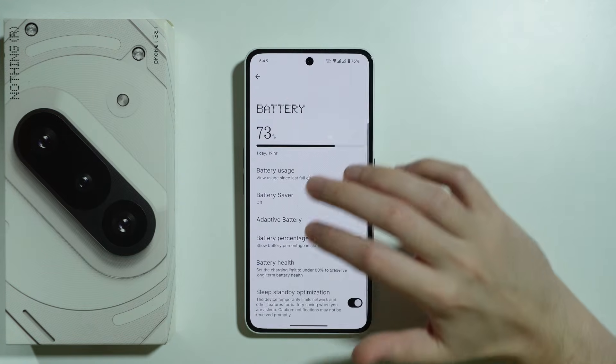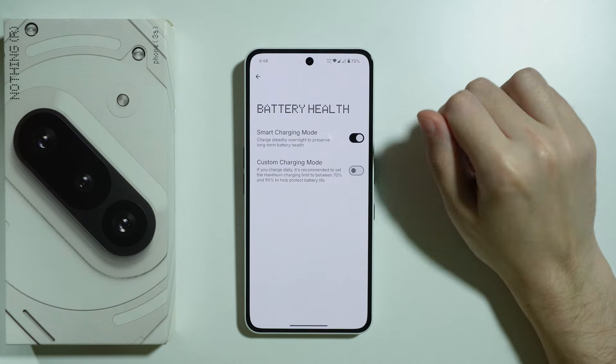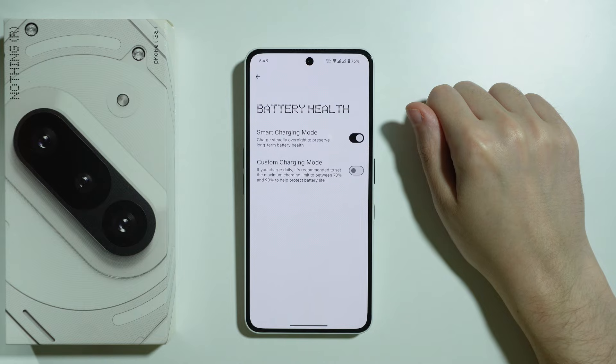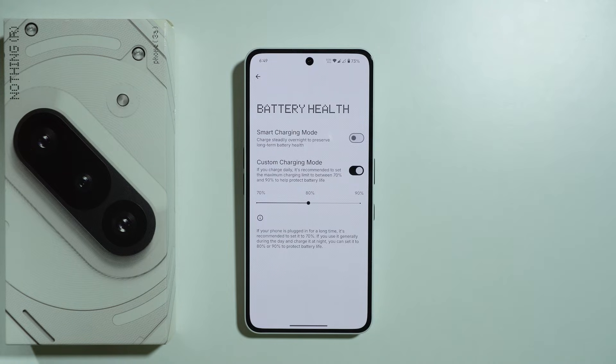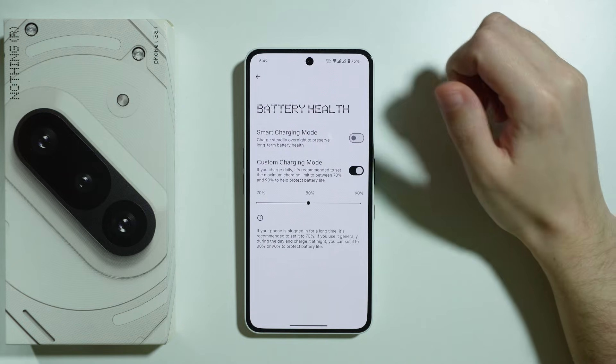Now let's go to Battery Health. We have two options: Smart Charging Mode, which charges steadily overnight to preserve long-term battery health, and Custom Charging Mode, which caps charging to 70, 80, or 90%. This is why the battery saver schedule can be inconvenient — if you limit the battery to 80%, the battery saver will never automatically turn off because you never reach 90%. Unfortunately, there's no option to adjust the turn-off percentage for battery saver.